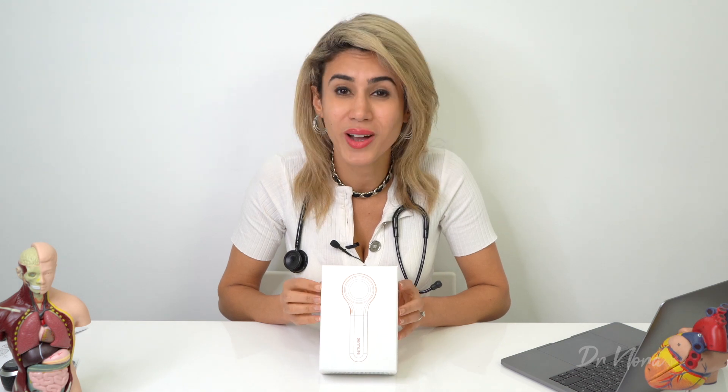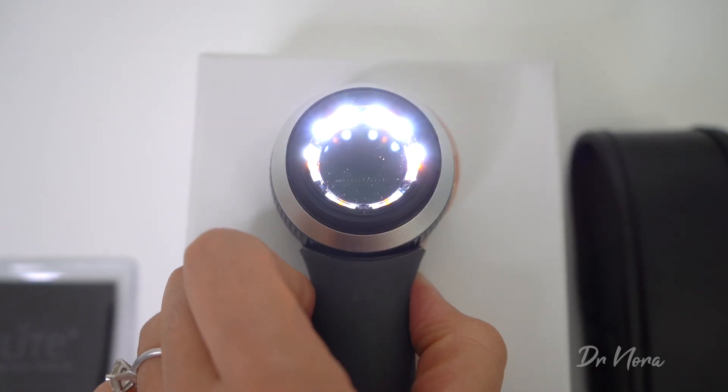With alarming figures of one out of two Australians developing skin cancer at some point in their lives, it's vital that as a general practitioner I'm able to identify and diagnose these lesions. To do this I use something called a dermoscope or a dermatoscope, depending on where you are in the world. This is essentially a piece of equipment that has a magnifying glass and a light attached on the end that allows for detailed analysis of the skin.